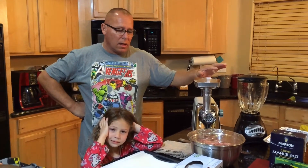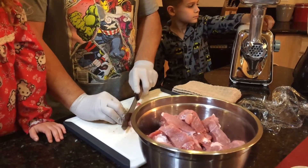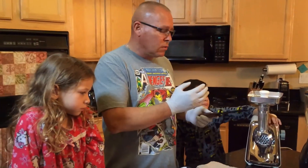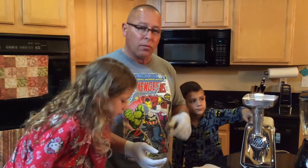We have all the ingredients set out right here — we'll get into that later on. Right now we're going to cut up the rest of this meat and put it in manageable sizes for the grinder. We're going to grind this up, then make the sauce, mix it all together, and let it marinate overnight.